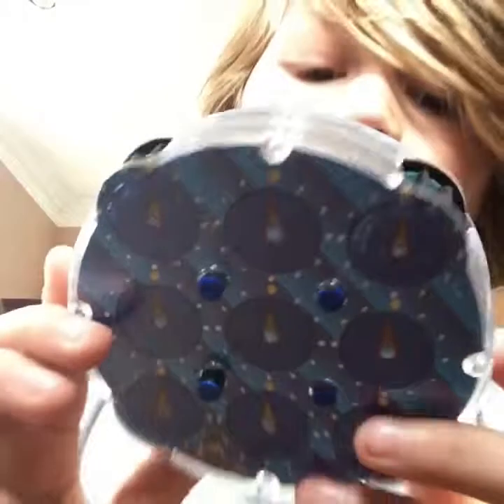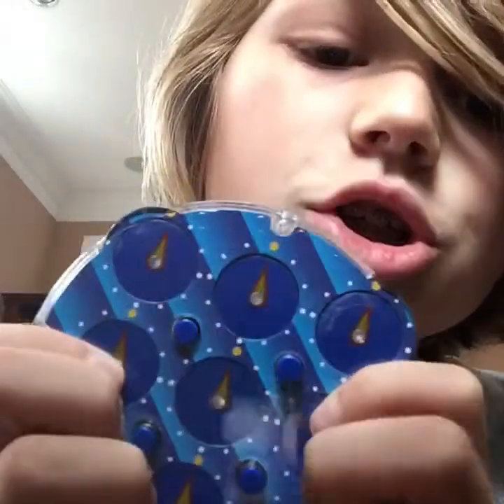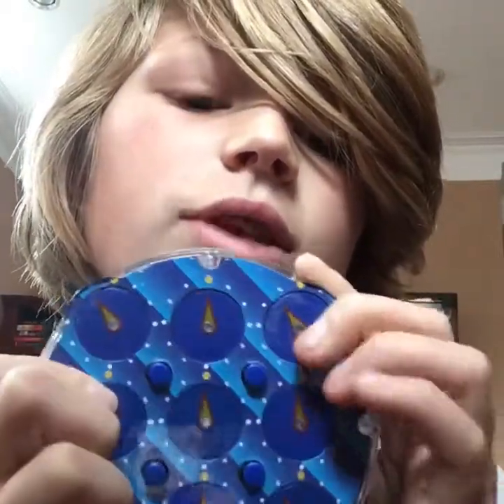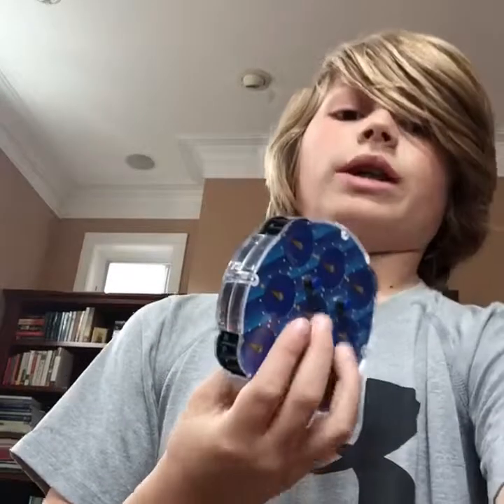Starting off with my new Rubik's Clock — here it is. It's a Laan Laan clock and it turns terribly. The clock works by pushing in and pushing out these digits, and then there are these little wheels up here. When you do that it rotates the clocks. I have such a bad clock and I haven't broken it in yet, so they don't turn very well.